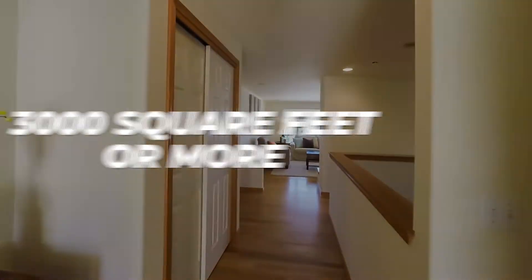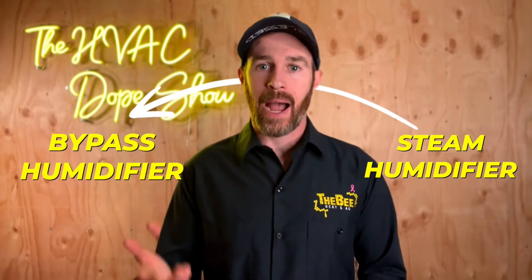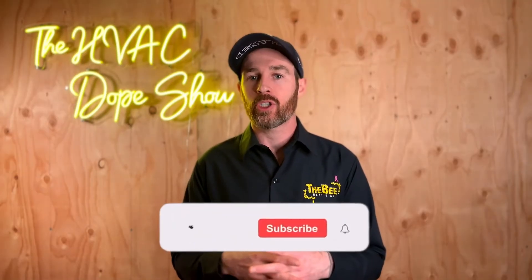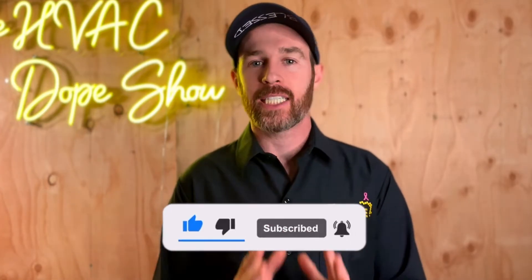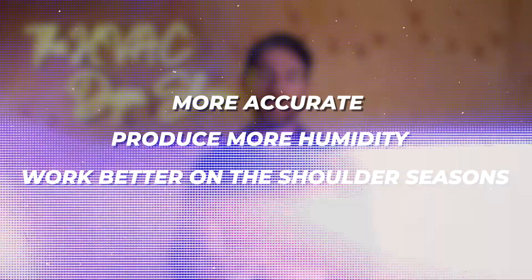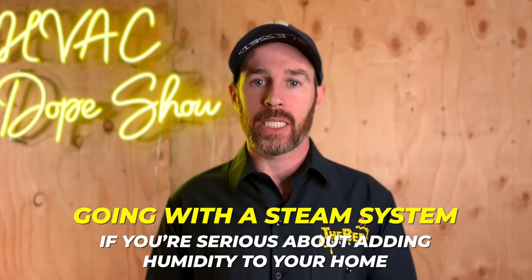If you have a large home that is 3,000 square feet or more, I wouldn't even bother with a bypass humidifier. A steam system is going to be the best way to humidify your home. Steam humidifiers are more accurate, they produce more humidity, and they work better on shoulder seasons because of that blower-on activation. For these reasons you're going to be better off going with a steam system if you're serious about adding humidity to your home.